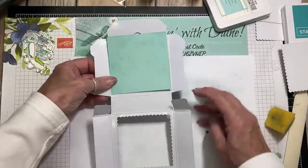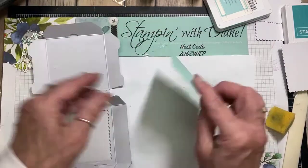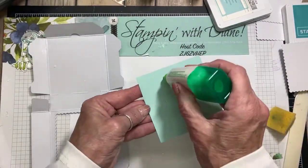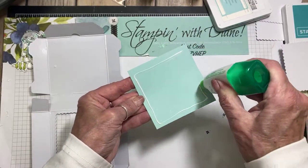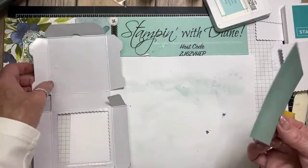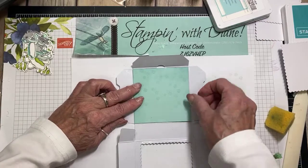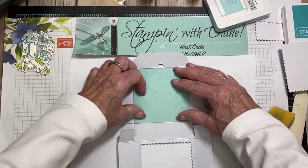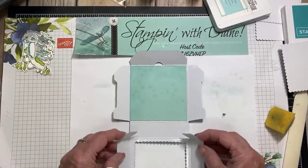I'm going to use Tombow Glue with this. Notice they don't go quite to the edge. Let's just put that right in there — you want it to stay good and stay there.